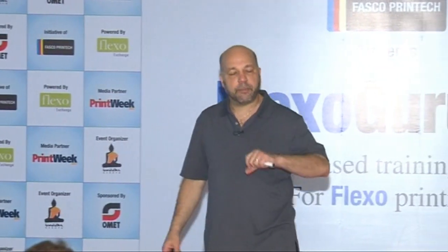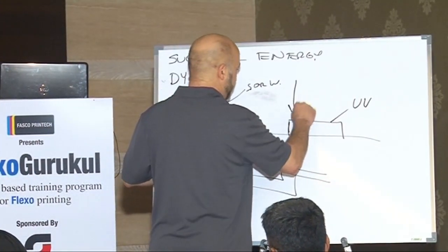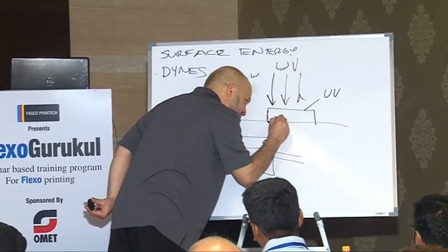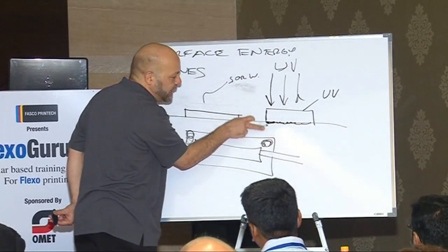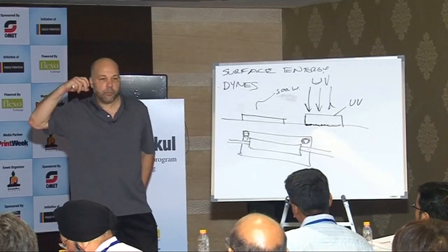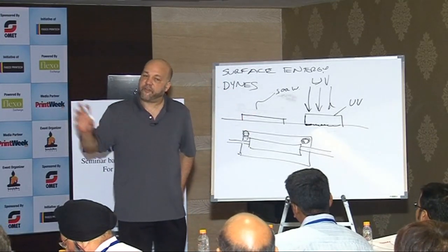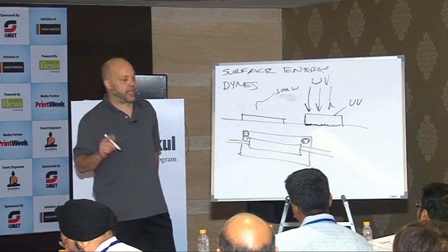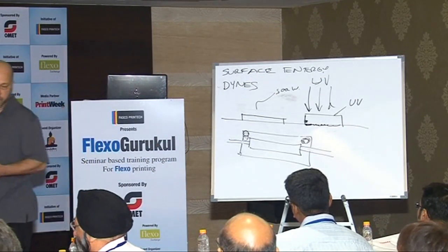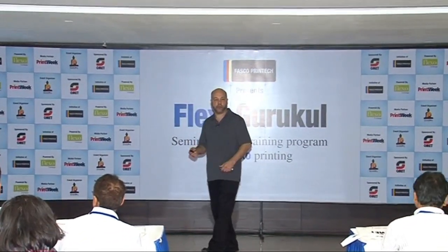Different pigments affect curing differently. The UV light has to penetrate all the way to the bottom so the ink adheres to the substrate and is completely polymerized. Some pigments will block that UV — whites can be an issue, as can other colors. The surface may appear cured but the bottom layer might not be cured. There's a variability in cure rate depending on the pigment, which introduces challenges.